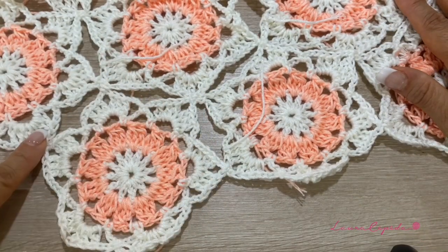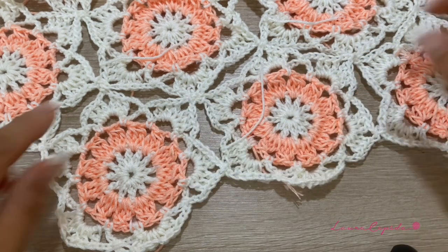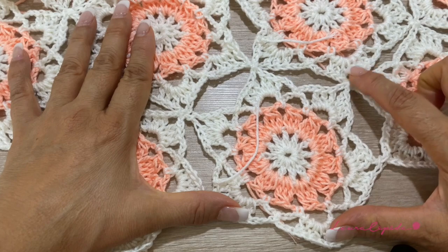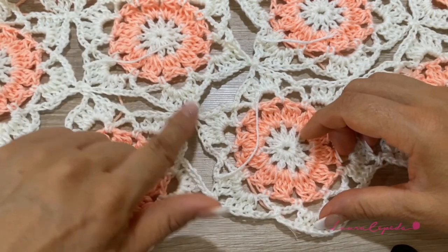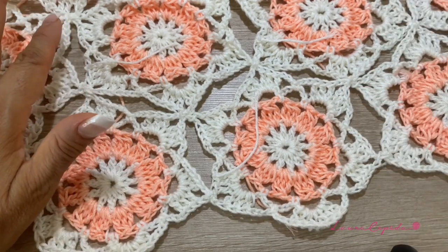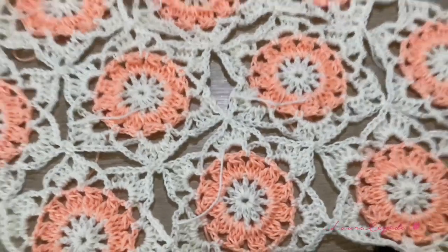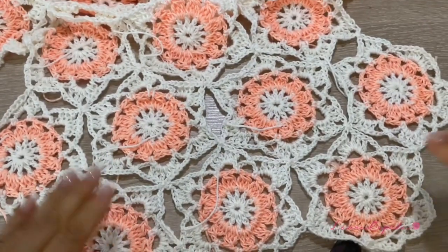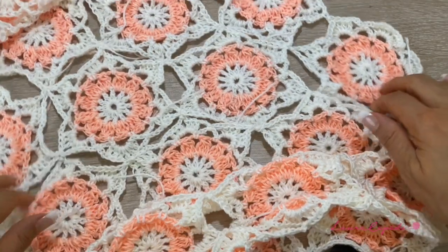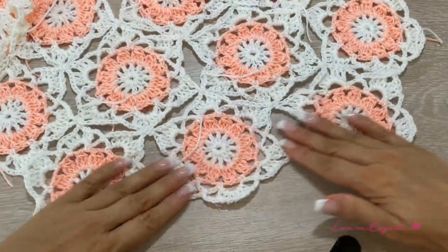First we join three corners, then in the rest we join four corners. We have to organize: this two with this two, then this one with the last two. We make strips — first three, then four, then three again — and join them together. Let me open the screen so you can see: one strip of three, then four, then three again.